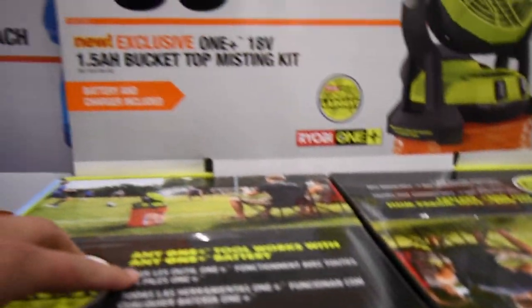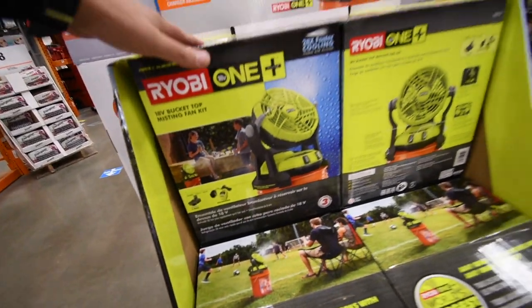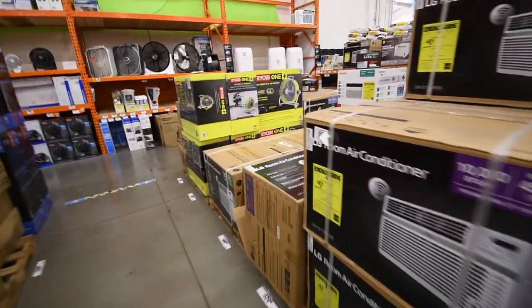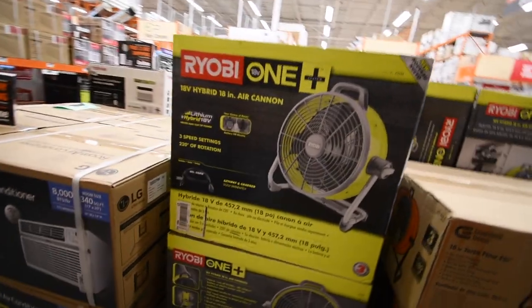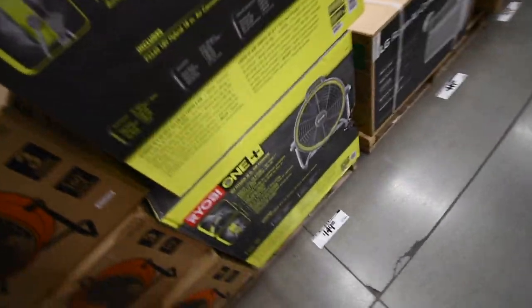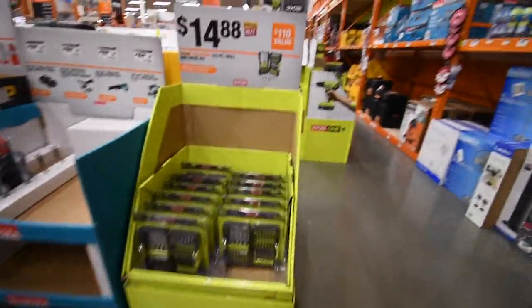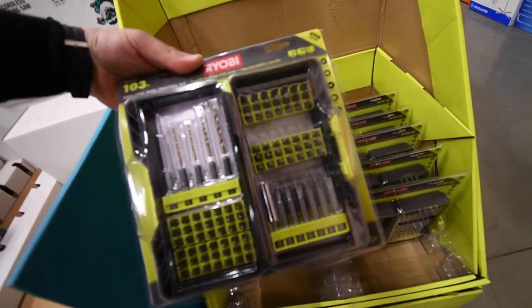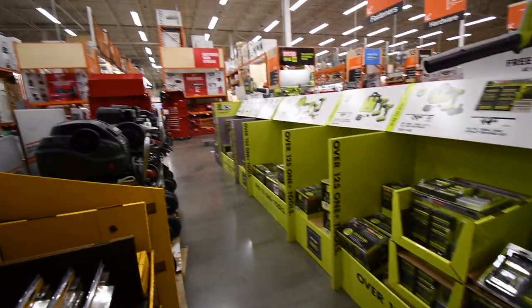So these are $80, and these are $90. There's a Bucket Top Misting Fan Kit — that's pretty cool, I'm going to get that in the future. I'm sorry if my voice is muffled, I have a mask on. Any sales on the fans? The fans are the same price. They have a kit for $15, 103 pieces. Wow, these are actually selling big time.